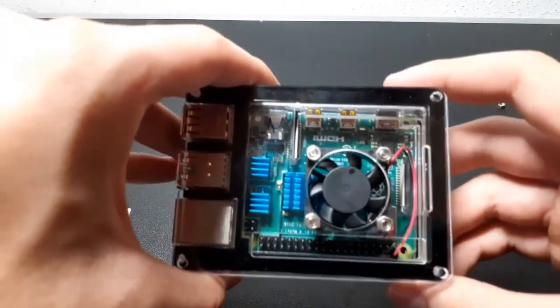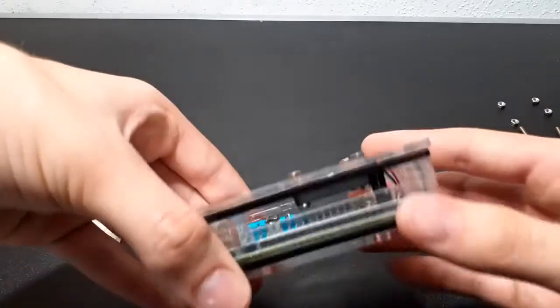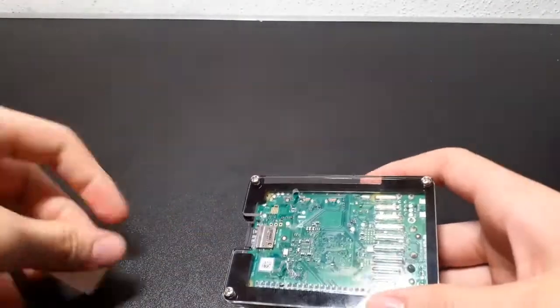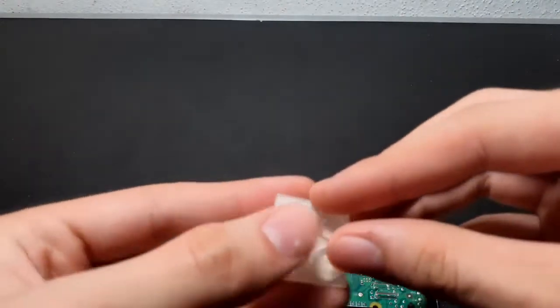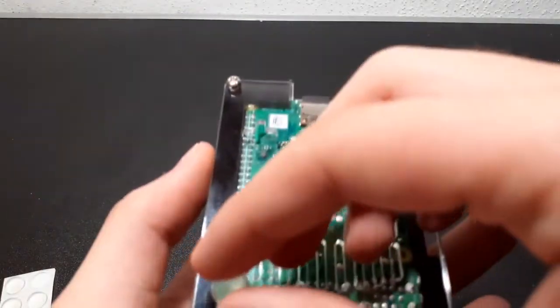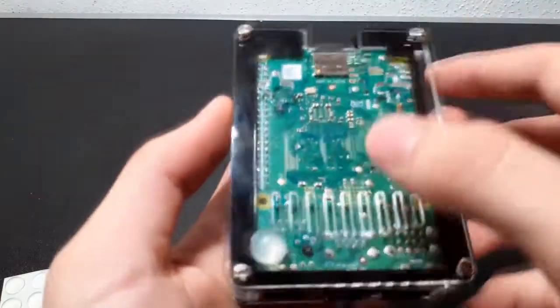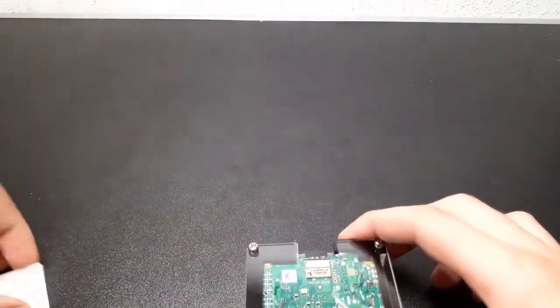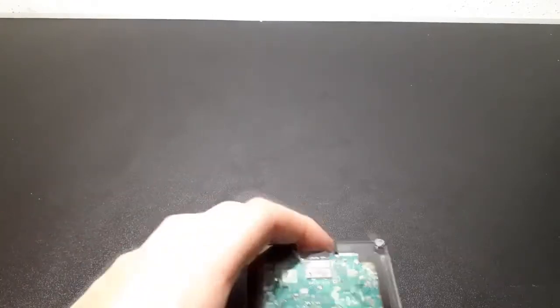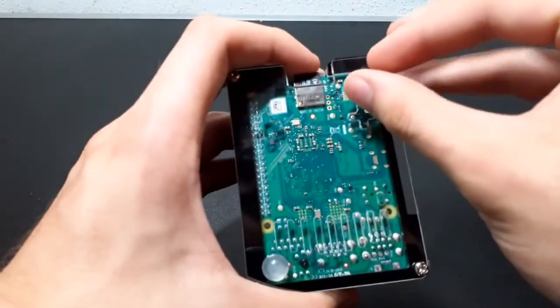Then it should look like that. The next thing you need to do is put back the screws. In the end, that's how it looks. And of course, don't forget those four little rubber feet at the back of your Raspberry Pi to stabilize it and keep it from sliding on the surface. Just place them in the four corners at the back and let them sit for a couple of minutes until they're hardened to the layer — and then it's done.